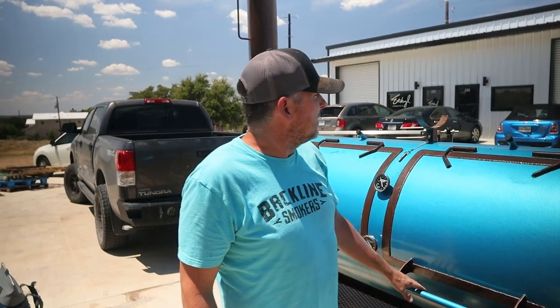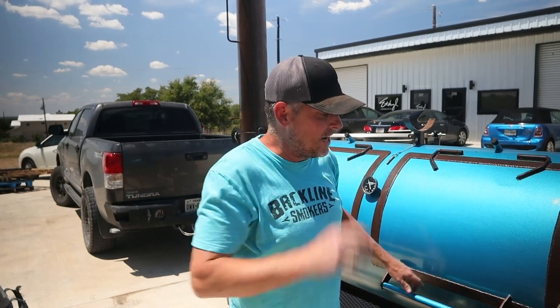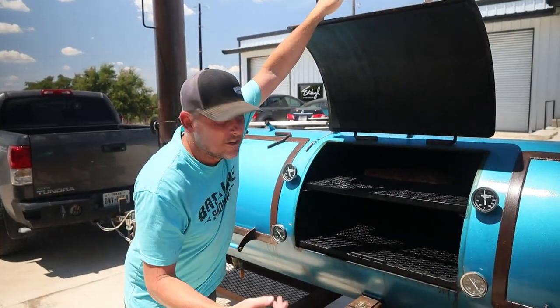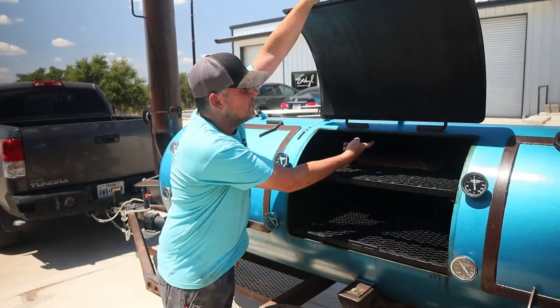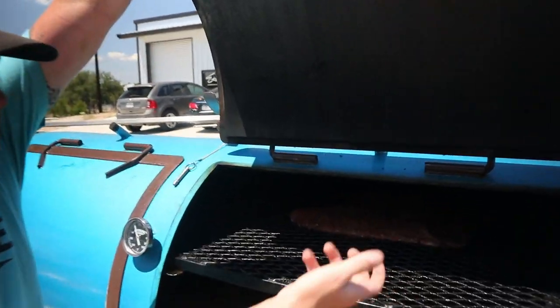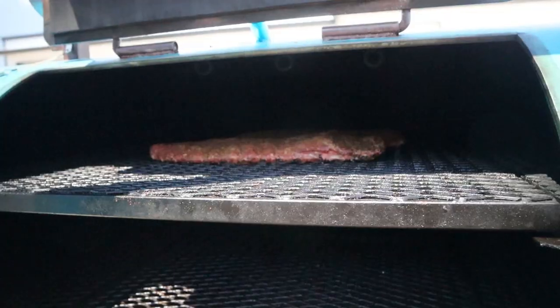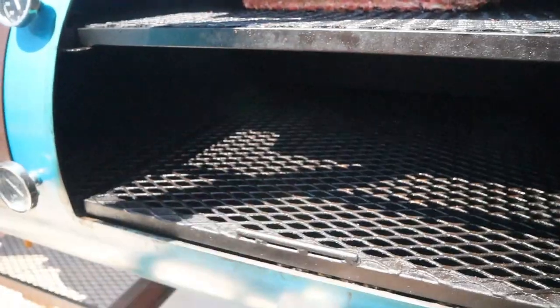On this particular pit, it's an add-on you could do if you have the space — inside here. I don't know if the camera can see it, but we have hooks mounted to the top of this pit. It's really cool because we can take these racks out — since these racks are removable — and hang like our pork belly to make our bacon.